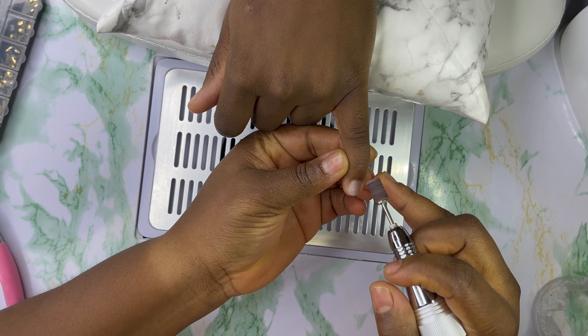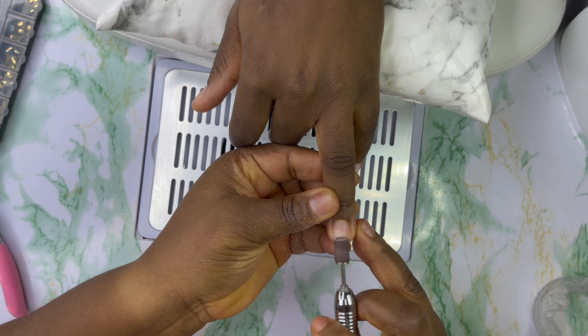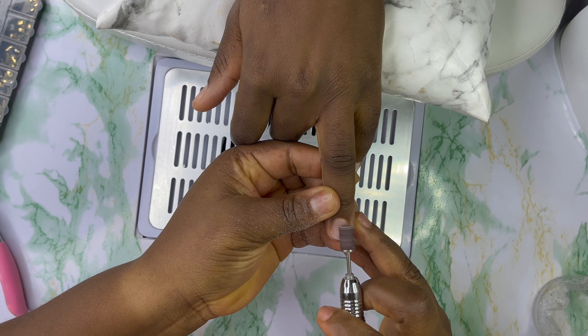Hi guys, welcome back to another nail video. How are you guys doing? Hope you guys are doing well. In today's video I'm about to do these lovely poly gel nails. I'm just taking out the shine from her nails.